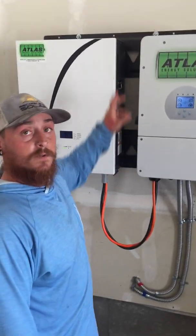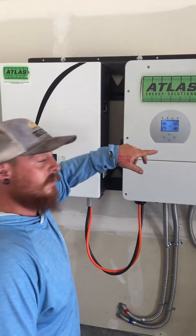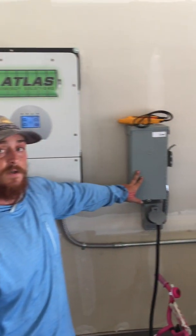So we got set up. We have microinverters, AC coupled up on the roof. One string is pushing back to the meter so they can get credits. The second one is coming into the inverter — it actually lands on the transfer switch.